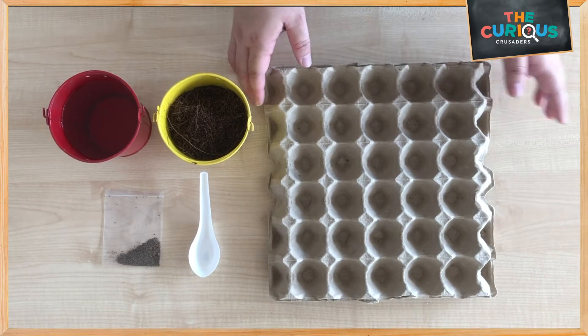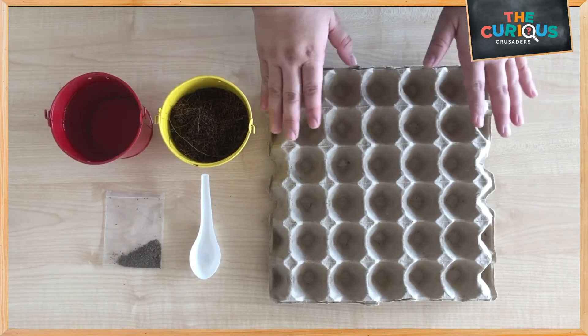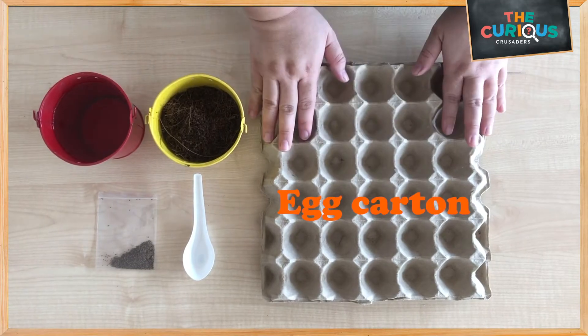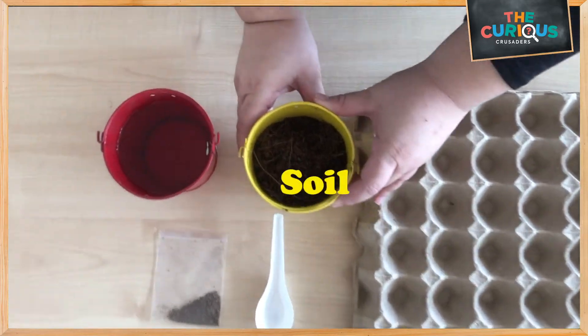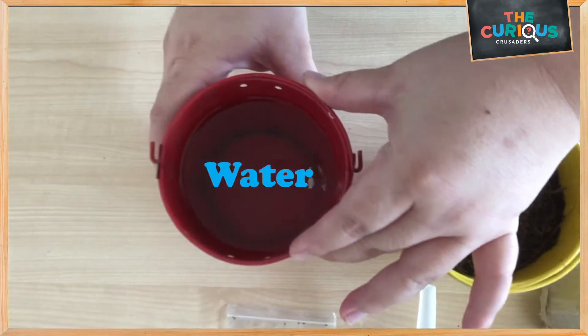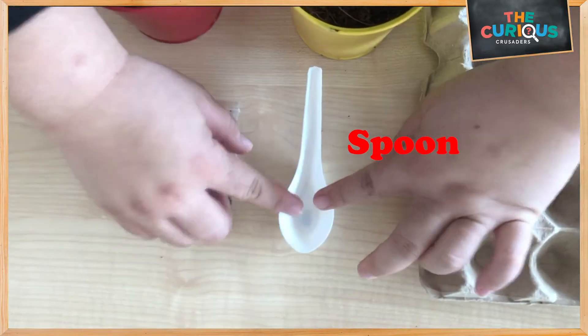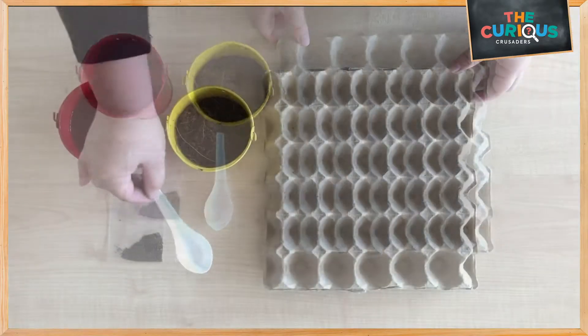Hi children, today we are going to grow vegetables in an egg carton. All we need are an egg carton, soil, water, seeds — these are celery seeds — and a spoon.